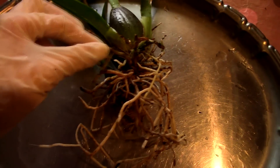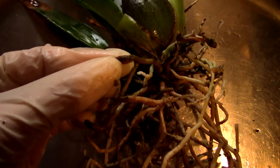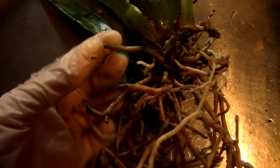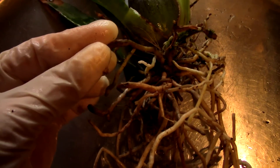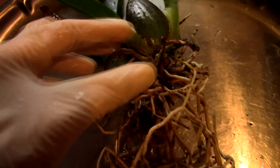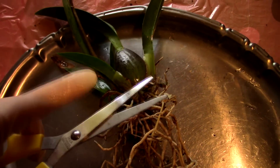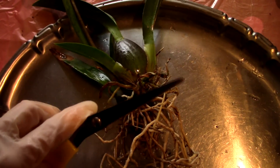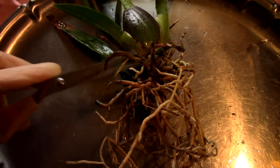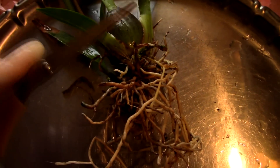After sterilizing the root system and killing off any snails, it's time to clean it up — removing the dead roots. This root, when I press on it, is not stiff and some water oozes out of it — that's a dead root. The color tells you it's dead too, but sometimes brown roots are still stiff; this one is not. I get my scissors, spray the tip with alcohol, then flame it to sterilize, and cut the mushy roots.